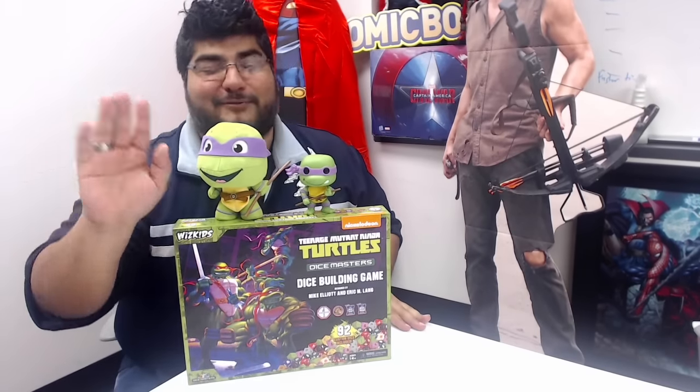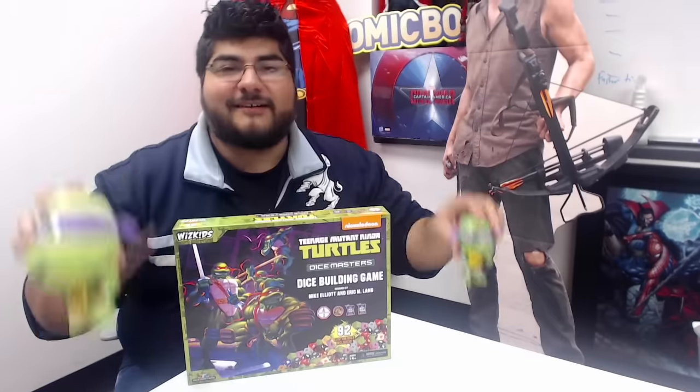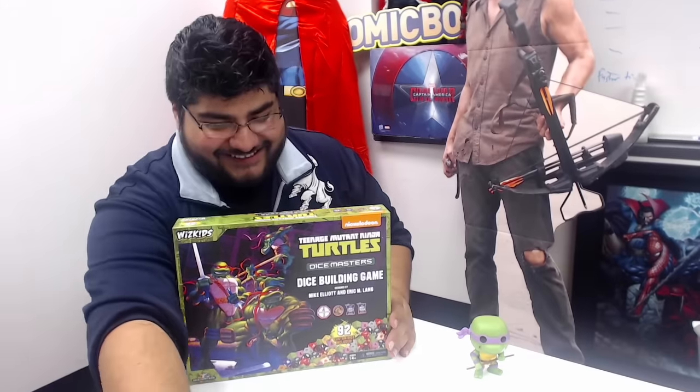Even if he were to sort of die, he still — because of machines — still lives on. Just saying. Boom. See any other turtles do that. So today, we're going to unbox this little guy. Let's go ahead and get to it.